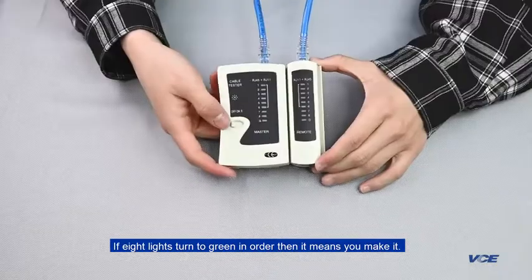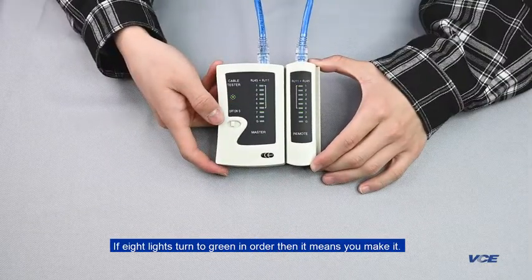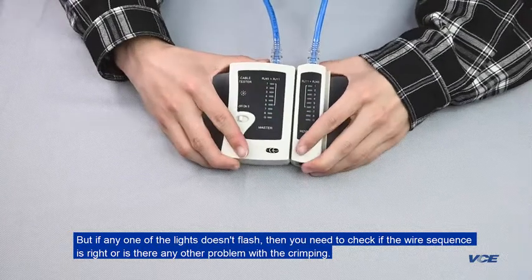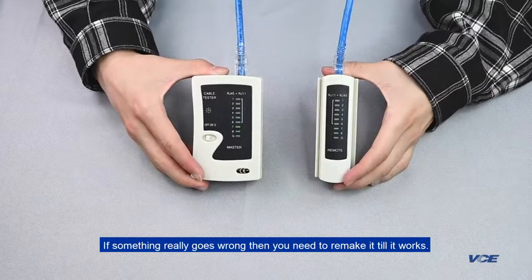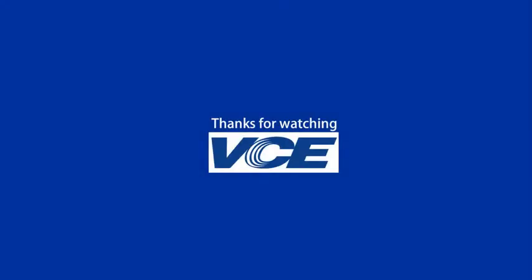If the lights turn green in order, then it means you made it. But if any one of the lights doesn't flash, you need to check if the wire sequence is right or if there is any other problem with the crimping. If something really goes wrong, you need to remake it until it works.